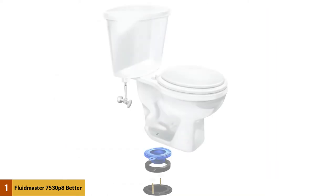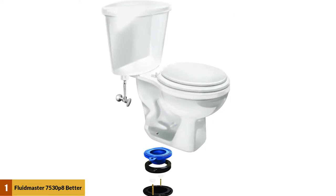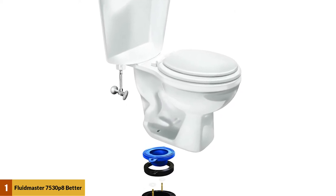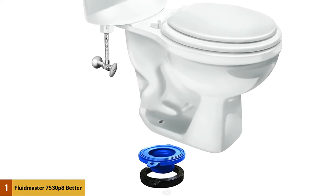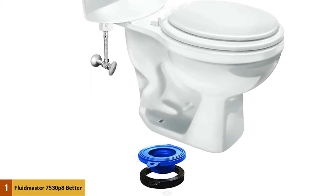Along with this, it carries enough strength that you won't have any issues with leaking when you plunge or flush. If you are looking for a replacement, this Fluidmaster is better than wax in the ease of installation and the overall durability.